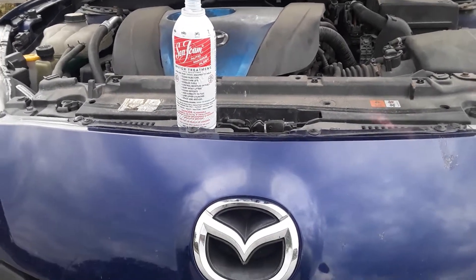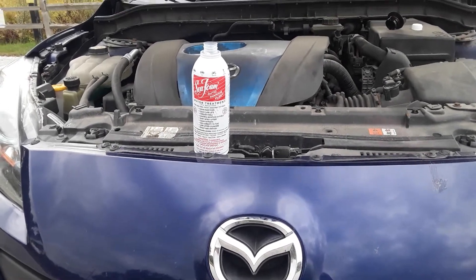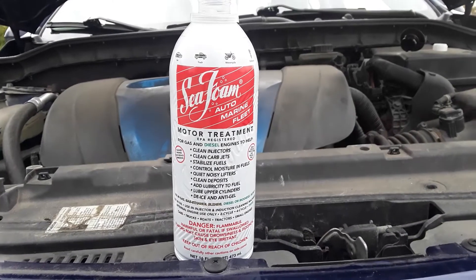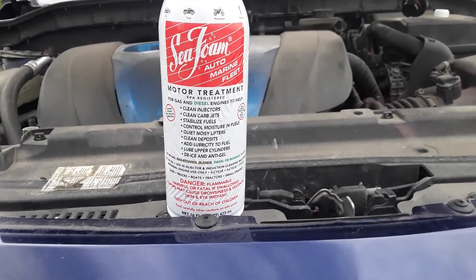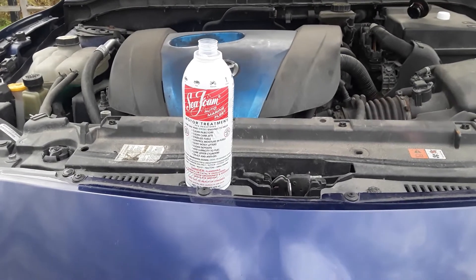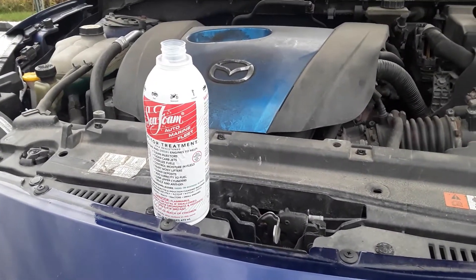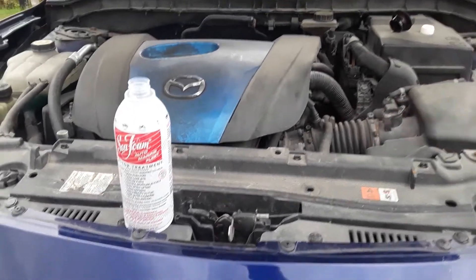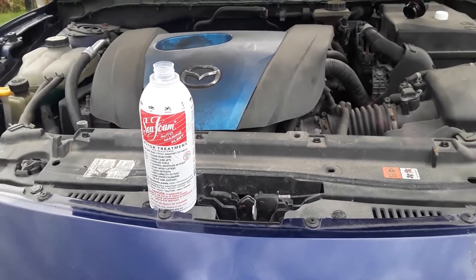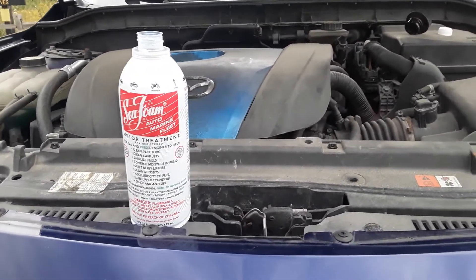Welcome back to YouTube, this is Nick the Kid here with another Mazda video. I'm going to show you guys an example of how I use the Seafoam auto treatment. This is basically a lubricant that helps get all the sludge and nastiness out of your engine or your gas tank when you fill it up. I'm only going to be using about half of this — this is a brand new bottle.